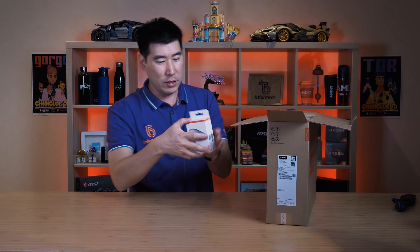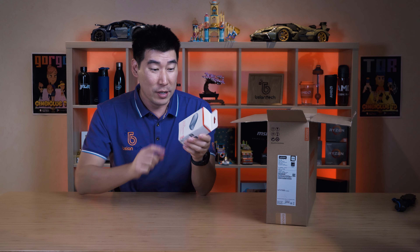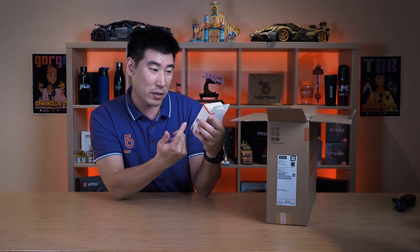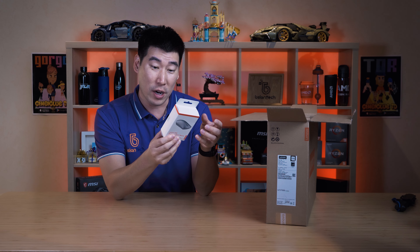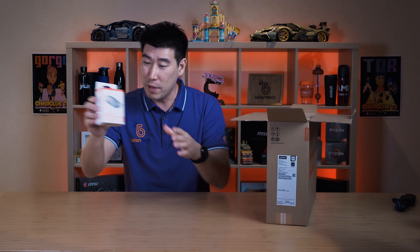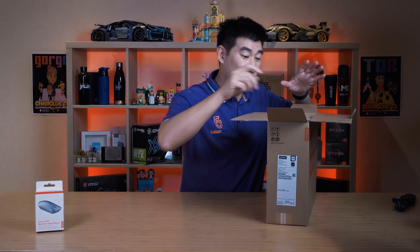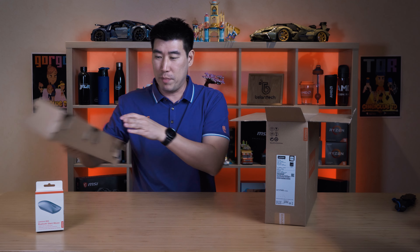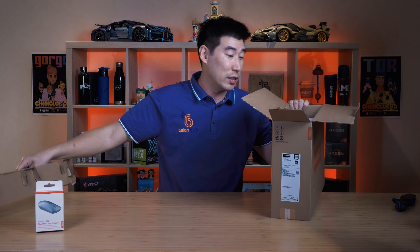Look at that — we've actually got a Bluetooth mouse here, interesting. This is actually a retail sort of version of the mouse they've given you. This is the Lenovo 600 Bluetooth Silent Mouse, kind of cool. I'll do the unboxing of that in a moment, but let's get on with it. We've got some cardboard packaging here — it's good to see it's using cardboard.